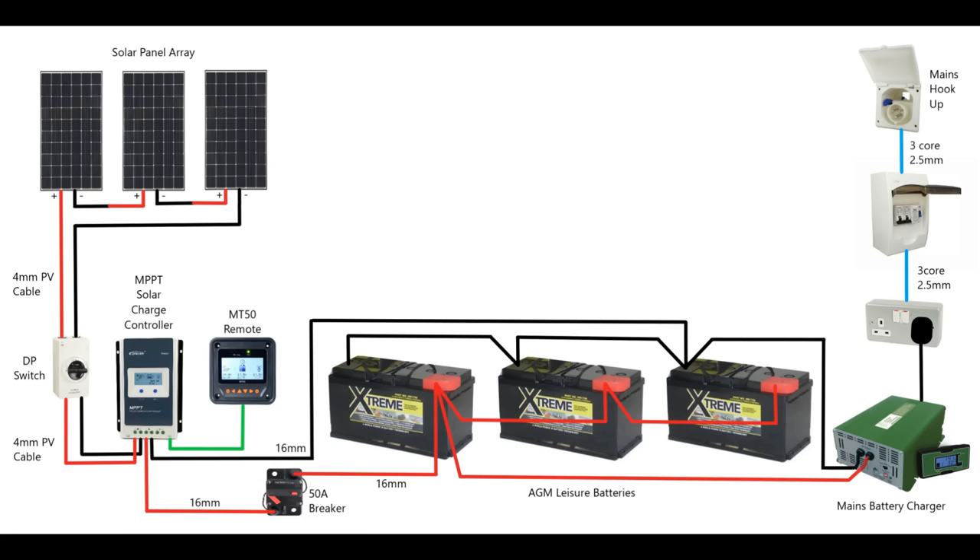The cable you'd use to connect your hookup to the consumer unit and to the socket would be a three core 2.5mm arctic blue cable with a live, neutral, and earth in it. I've got all the details in the description of this video. That completes the generation side — we're storing in leisure batteries and we've got a backup charging facility via that mains battery charger.